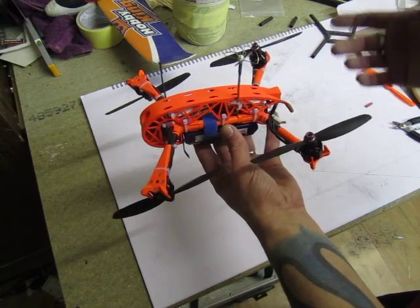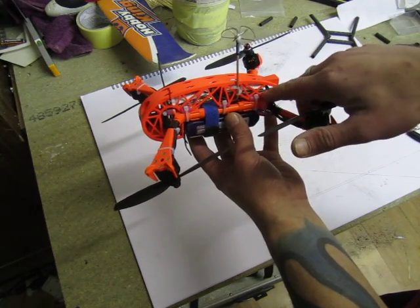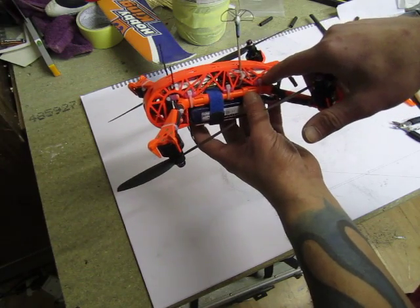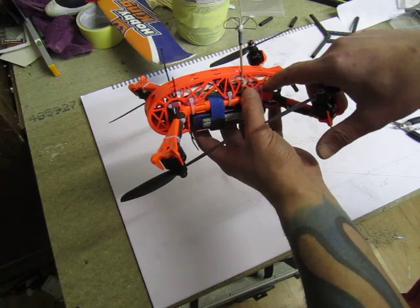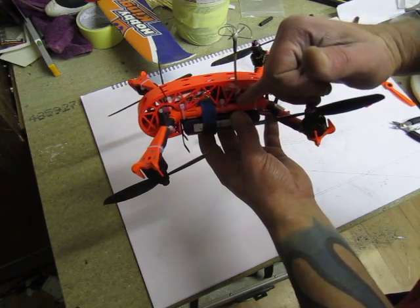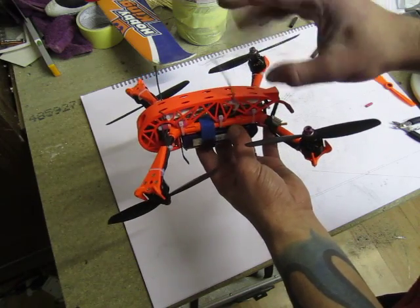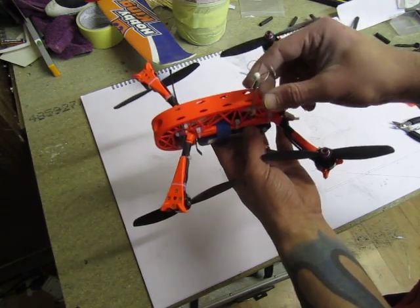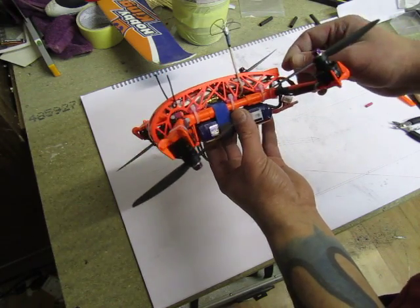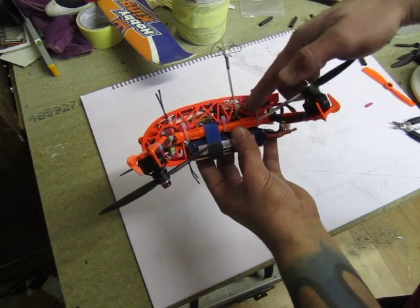For the radio and flight controller, my usual setup: the Frsky receiver, four channel, going to the PPM DR4 with telemetry. Inside there's an Afro Mini, and my combat cloverleaf antenna made from stainless steel wire — already tested, unbreakable.